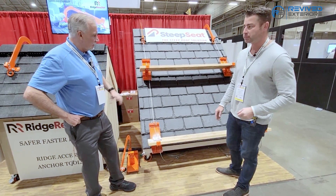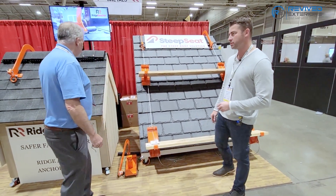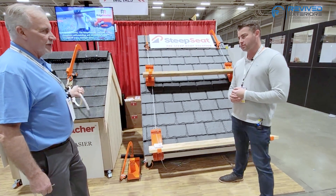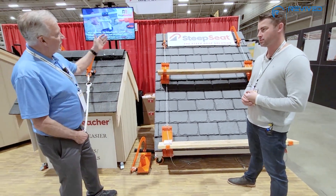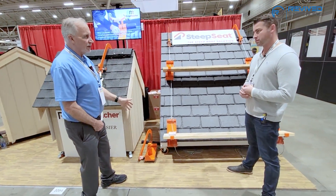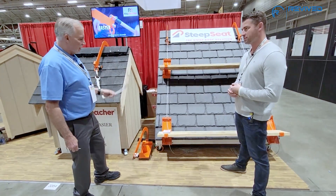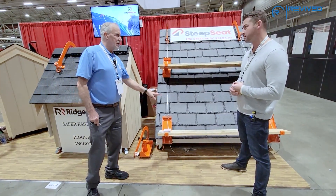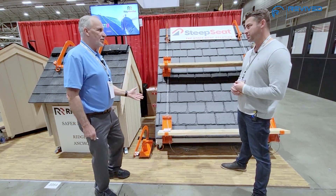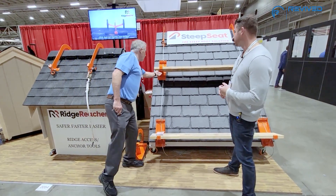Yeah, so this is the Steep Seat Deluxe model. It comes with two Ridge Reacher kits — two ridge hooks with wheels, two 16-foot adjustable extension poles, two 25-foot lanyards, and four adjustable brackets that adjust from 2x6, 2x8, or 2x10 simply by removing the wing nuts.